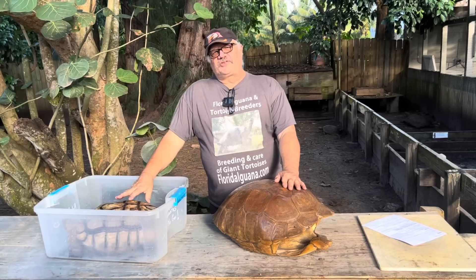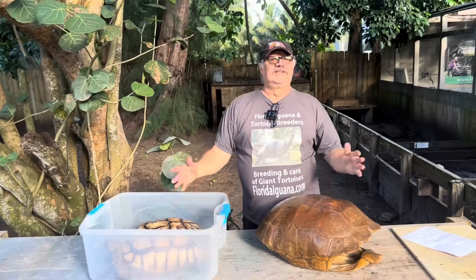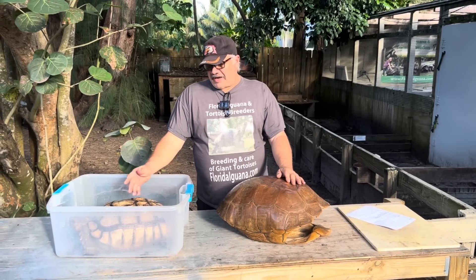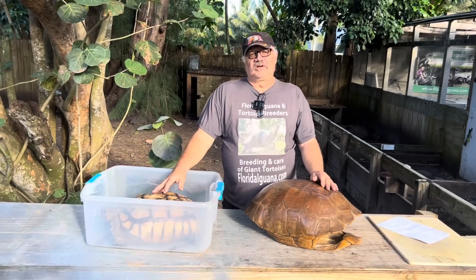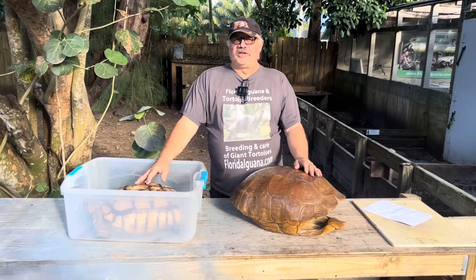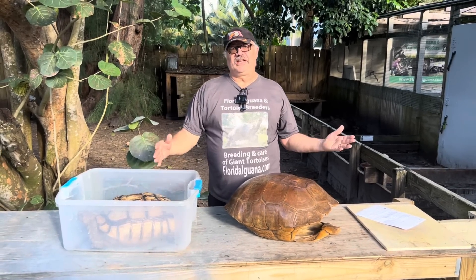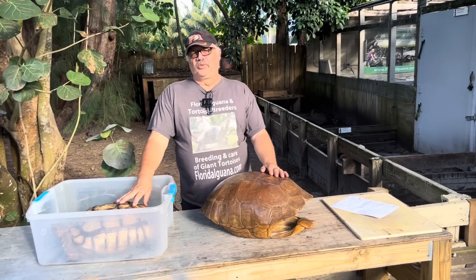It's stated in a lot of books and journals that Sulcata tortoises can live over 70 years. I believe they live a lot longer than that. Box turtles can live 150 years, and I don't see why it's not possible for these animals to live 120 or 150 years. I've had some animals that I've had for over 30 years that were already 30 years old when I got them — so they're 60 years old already — and there are no signs of those animals stopping. I just don't see any aging process going on there.